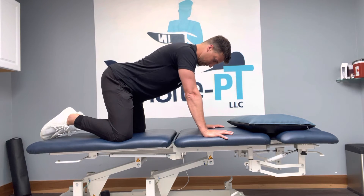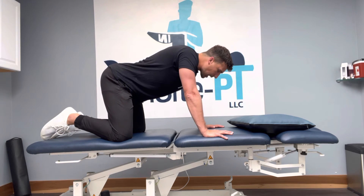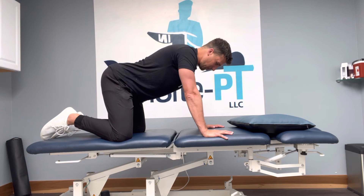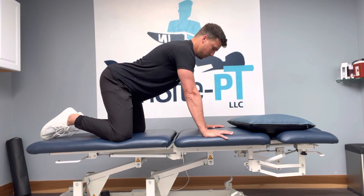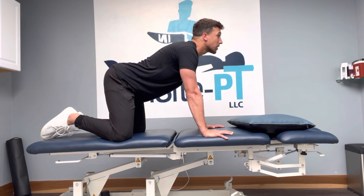I'm going to retract my chin towards my Adam's apple, and then I'm going to look forward. I just want to go to the point where if I feel a pinch right there, I don't want to force through it. I'm just going to go to that point, and then I'm going to extend up.